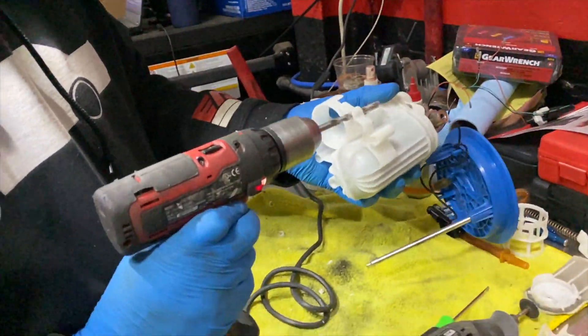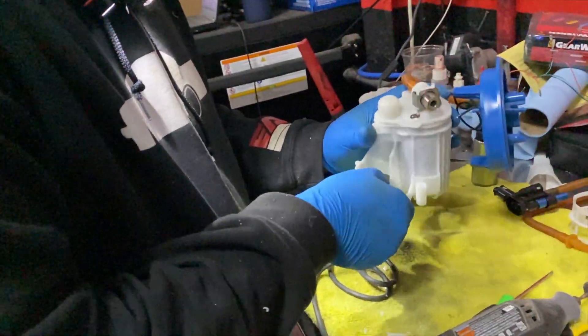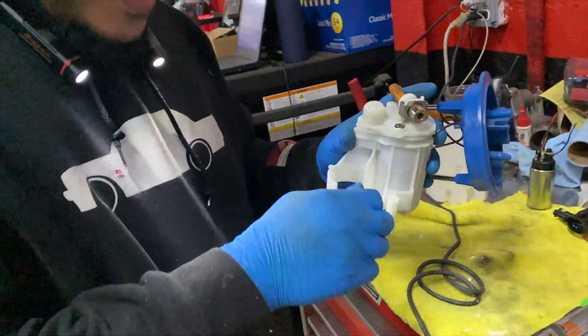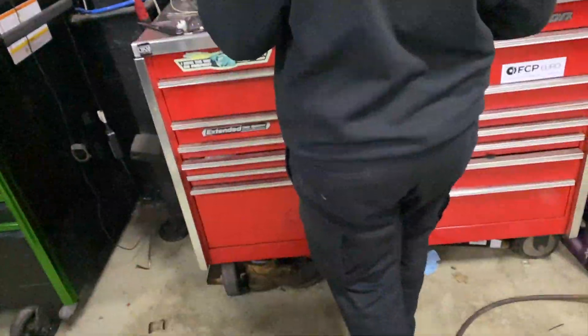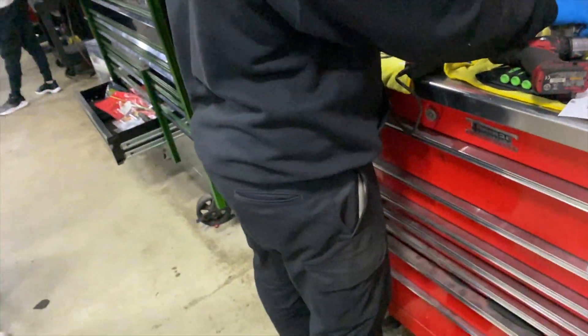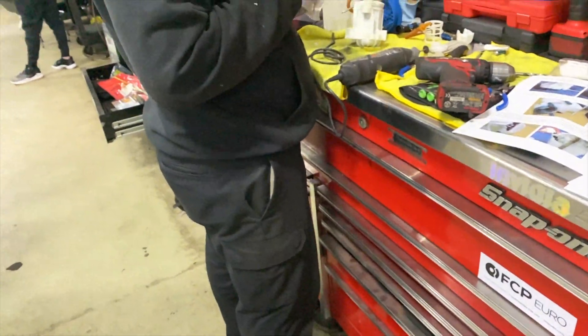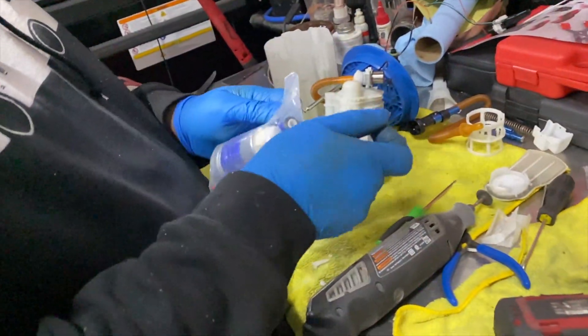I would always recommend — when it comes to fueling, electrical, or brakes — letting someone else do it. Like, changing pads and rotors I can do, but when it comes to fluid and lines, no. We're opening up the goodness now — the Walbro 525. Take a razor blade to it.